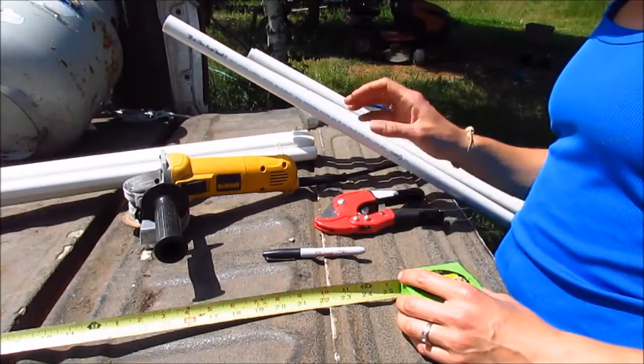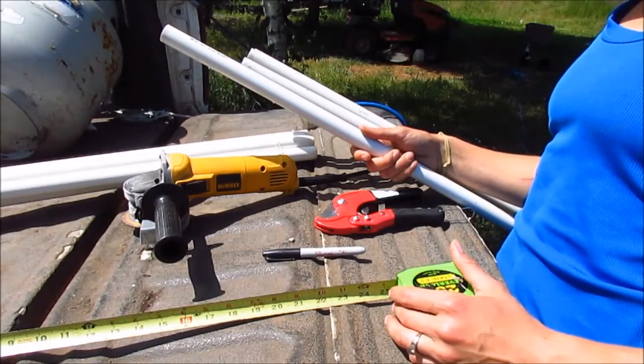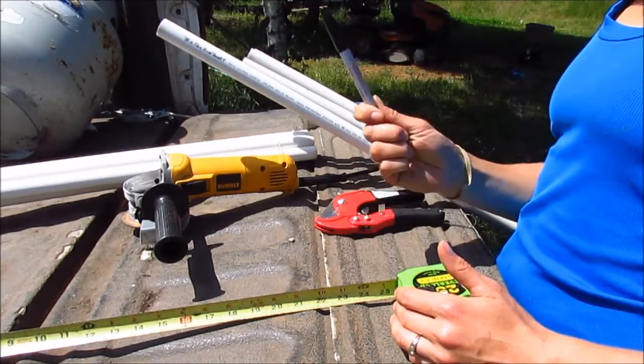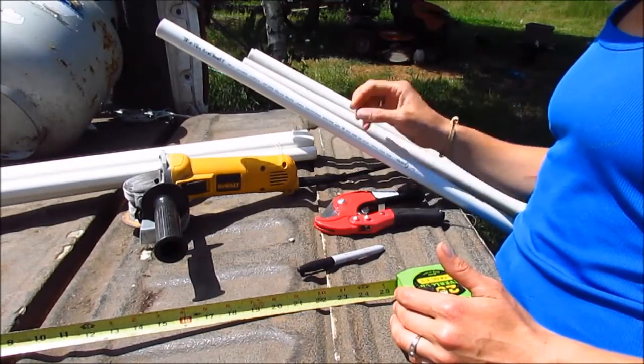I'm going to take my 10-foot pieces and divide them into three equal parts — three-foot, four-inch pieces. Then I'm going to use the sharpie to mark where I want my angle grinder to grind just a little bit of a notch in my PVC so it'll hold my netting.